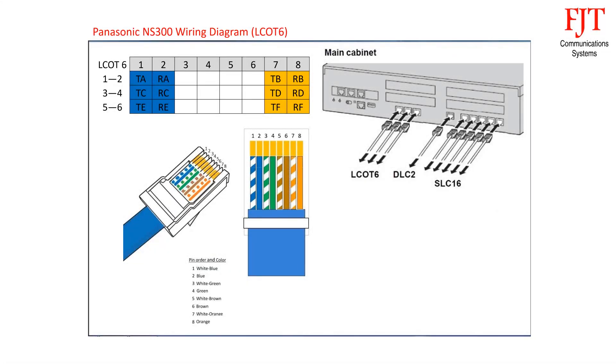For CO trunks LCO-T6, each RJ45 connector supports 2 trunks. Blue pair is for port 1, using pin 1 and 2. Orange pair is for port 2, using pin 7 and 8. Green and brown pairs are not used.